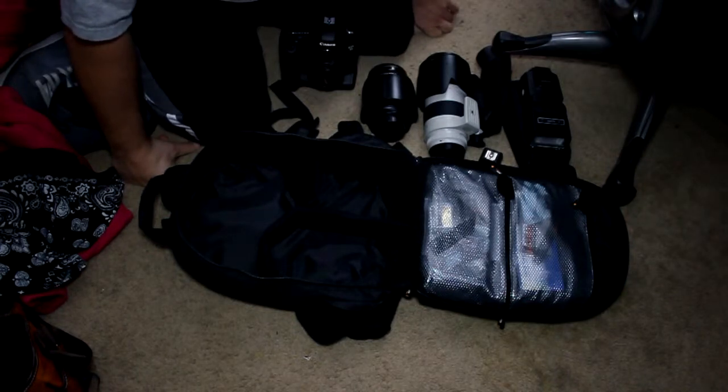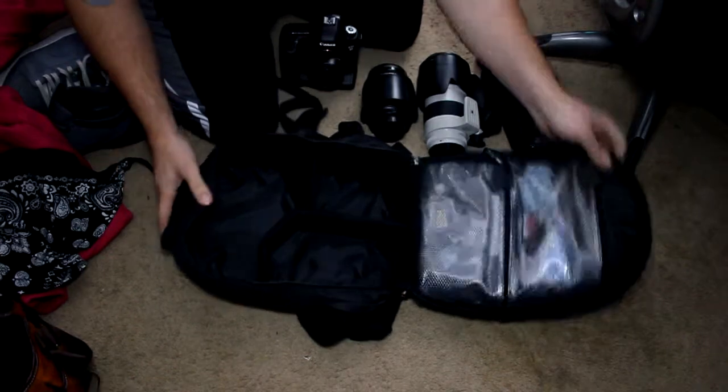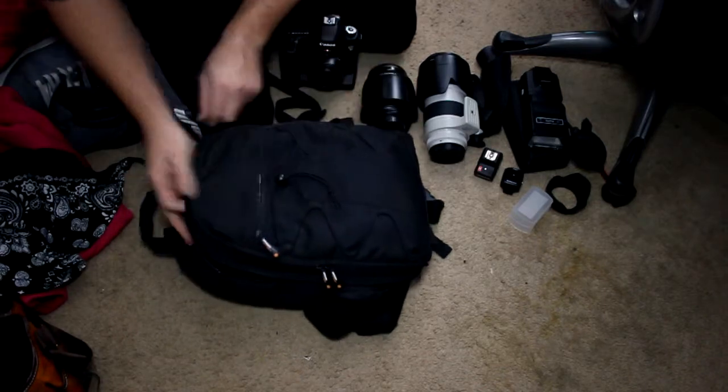Dorian Pentaglue here from DorianPentaglue.com, and today I'm going to be doing a review on my Amazon Basics bag. The Amazon Basics bag is about a $30 bag. I'll put the link in the description where you can get one today.